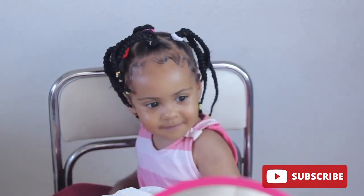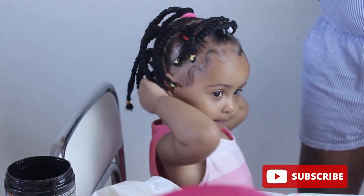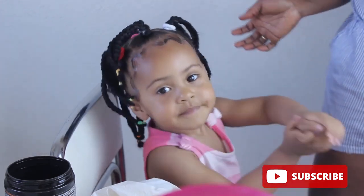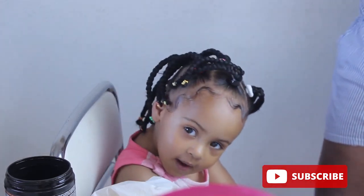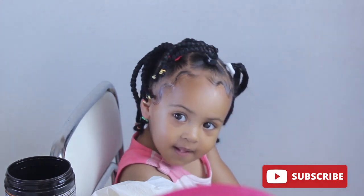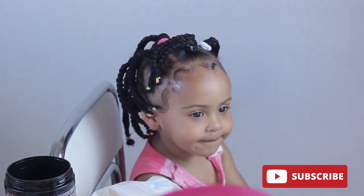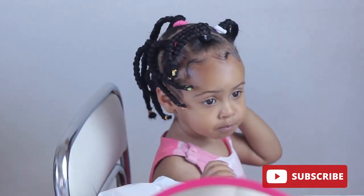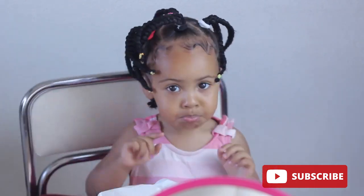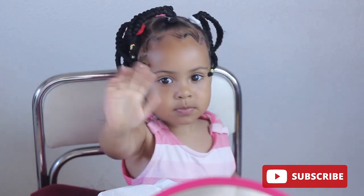Okay guys, that was it for this video. You can see how the hair turned out — I'm really feeling it on her! Tell me what you think about this style in the comment section. If you like this video, please give me a thumbs up, and if you haven't subscribed yet, please go ahead and smash that subscribe button and turn on your notification bell so anytime we post a new video, you'll be the first to be notified. I'll see you in the next video. Bye-bye!